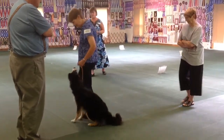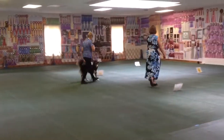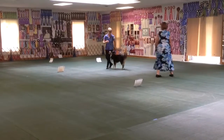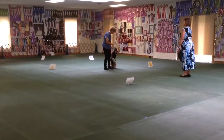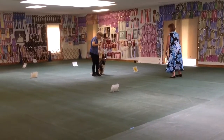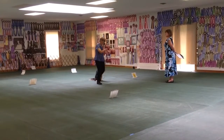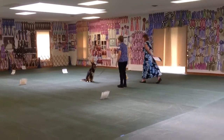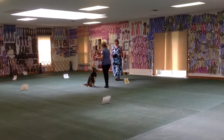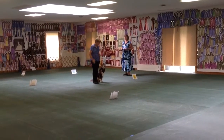Heel. Heel. Heel. Heel. Heel. Okay. Catch it off. Exercise finished.